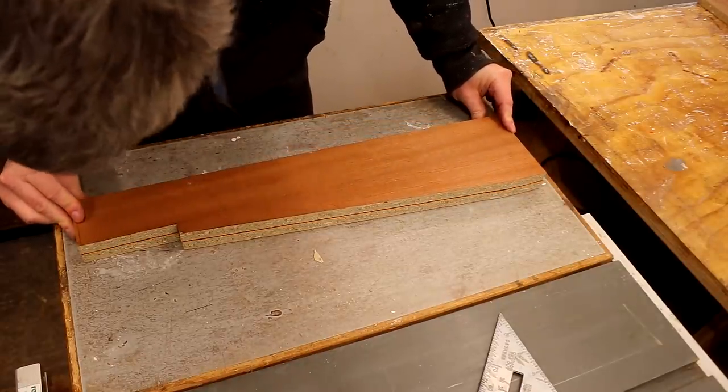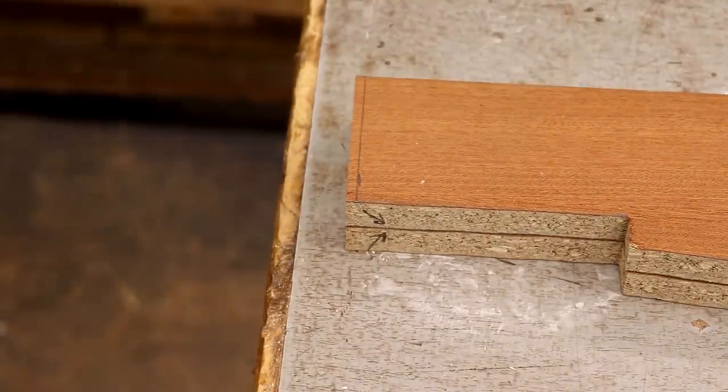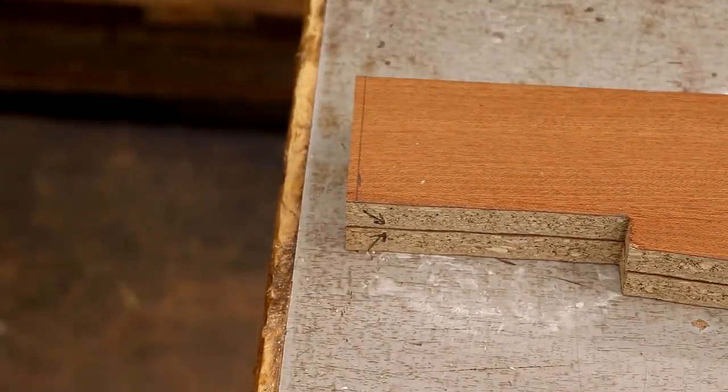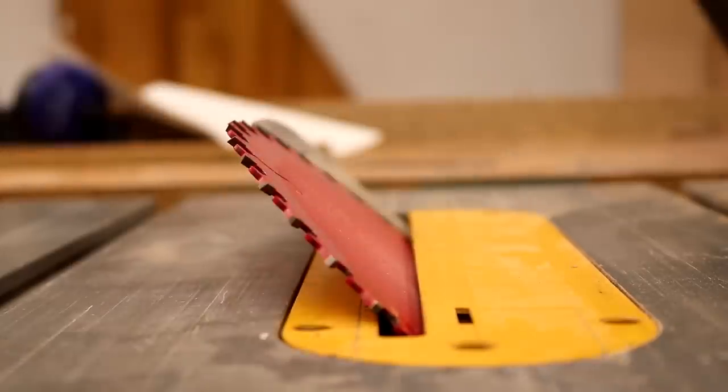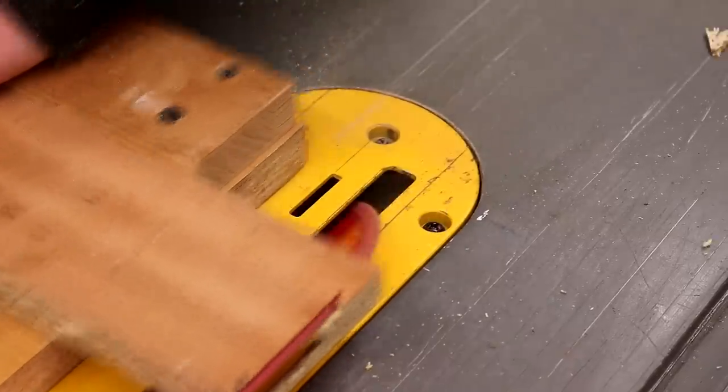Those side panels matched up nicely. I then marked up the length I wanted and also the direction of the miter angles so that I don't make the mistake of cutting the same angle onto each panel. I set my table saw blade to 45 degrees and used my panel sled to cut the miters, creeping up on the cuts to get them accurate.